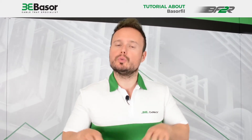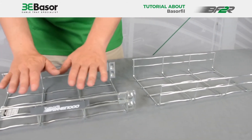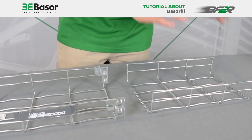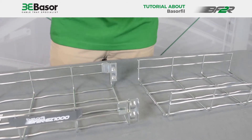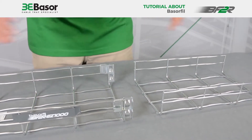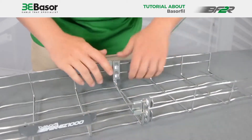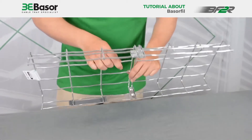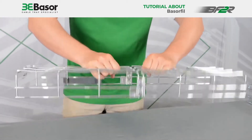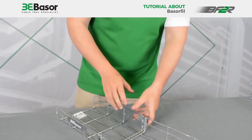Now I'm going to show you how to make the union between two cable baskets. We have here two samples in height 65 — this is the BF2R and this is the BFR, the traditional one. As you can see, there are the union joints pre-assembled at factory. You take the piece, put it in this position, and make the union joint very fast. As you can see, the union joint has been made in only four seconds or less and the rigidity of the coupling is very, very high. This is for height 65.